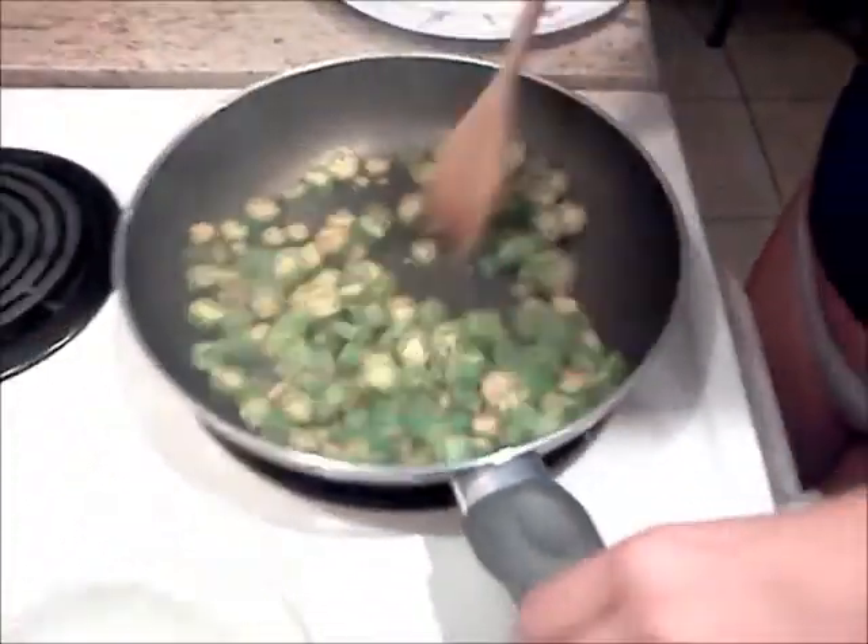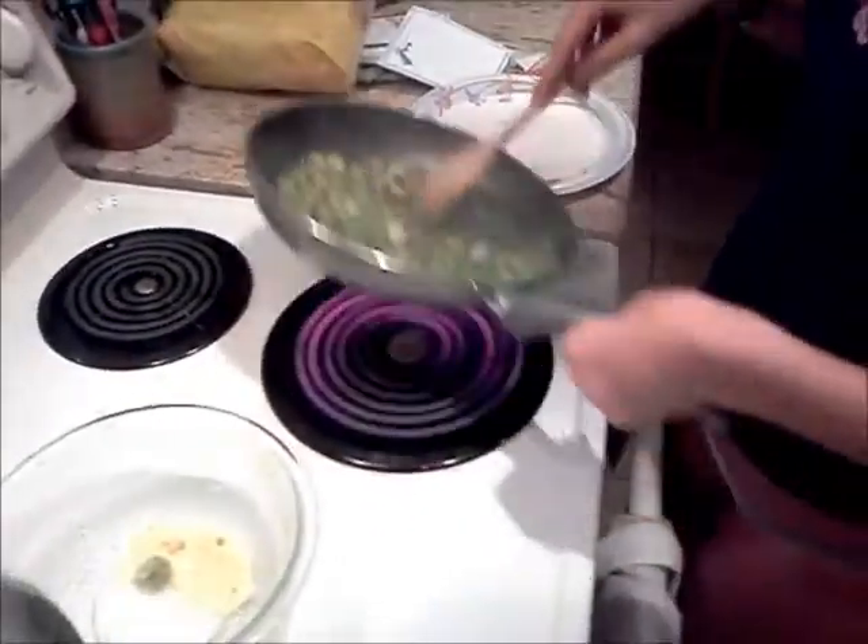It's about done — so it's done. Turn the stove off. And then go like this.